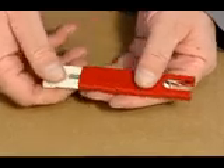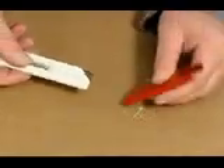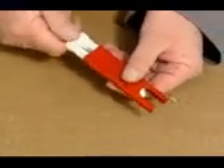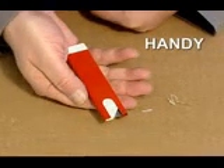Clean out any dirt and residues regularly from the blade outlet, as otherwise the automatic retract mechanism may become blocked. Simple and safe — the Martor Handy.